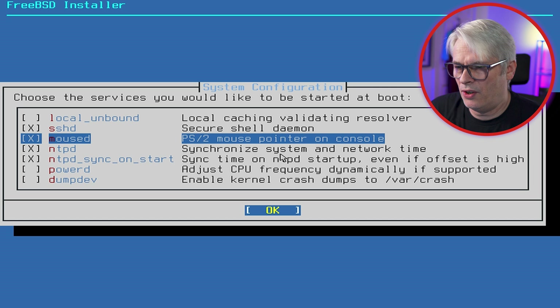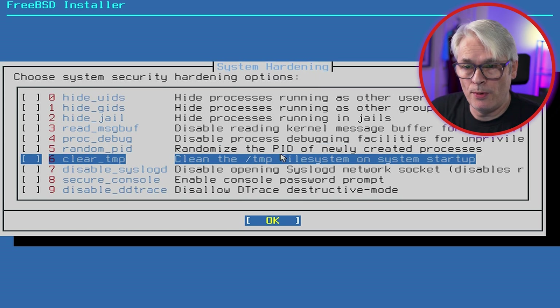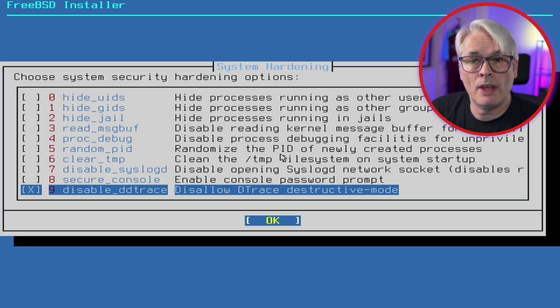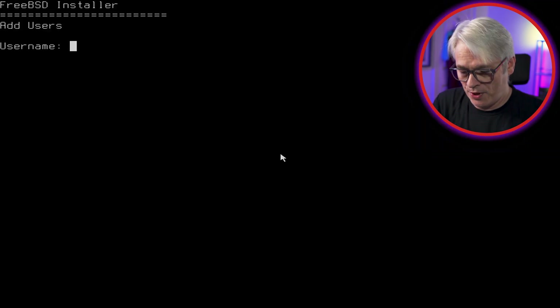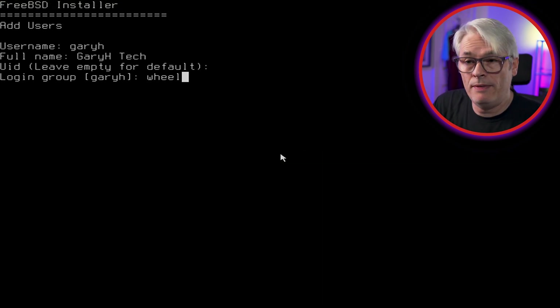The date and time look correct so I'll skip those. For local services I always pick those options and unpick the one I don't want. I usually enable moused. There's no disable sendmail option anymore because sendmail has been removed — it's now replaced by Dragonfly's SMTP implementation. I'm going to disable DTrace.